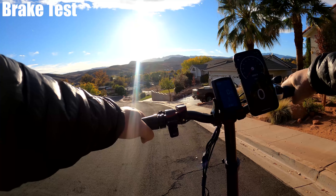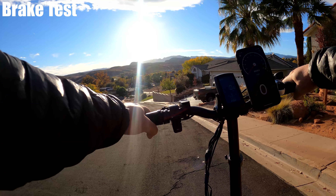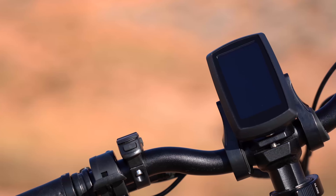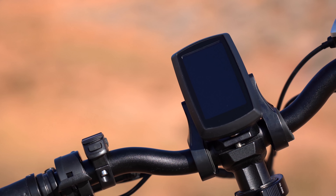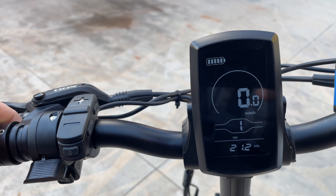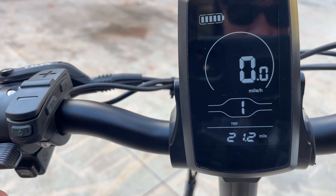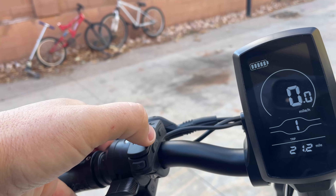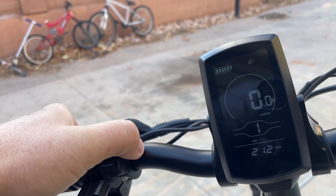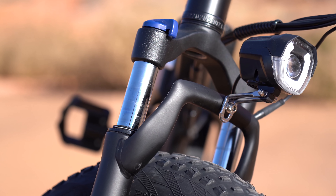The T42 comes with dual hydraulic brakes. I tested them going down the same hill I just came up — hitting about 22 to 23 miles per hour, slamming pretty hard to see how well they do. They stop you quick, smooth, and quiet. There's very little squeaking, so very nice brakes.